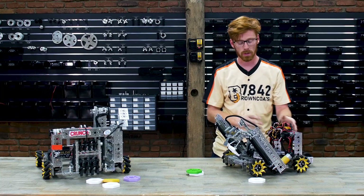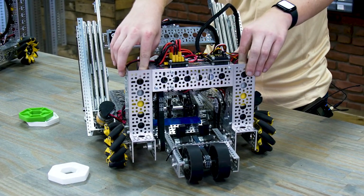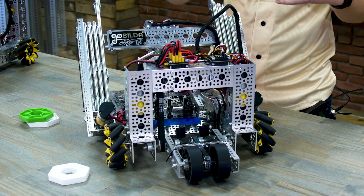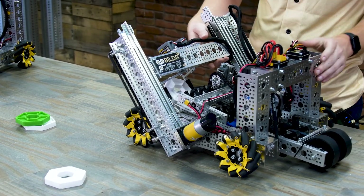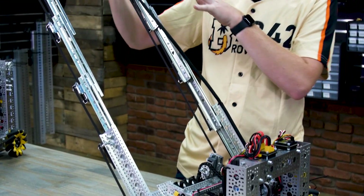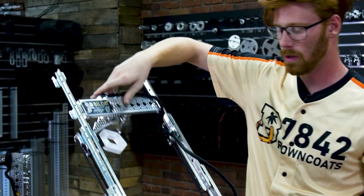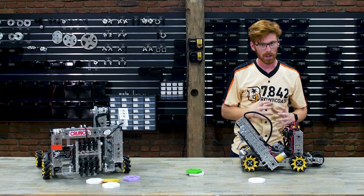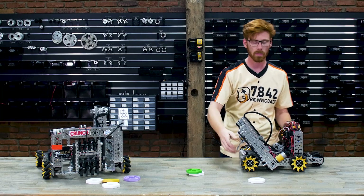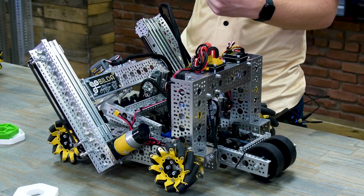The Blue Team started with a strafer as well, but they made more modifications. First, the two front motors are now vertical. This helps them make their robot shorter, but it also helps move the center of gravity forward so that when the lift is all the way extended, it doesn't move the center of gravity quite as far back. When you collapse the lift, everything stays pretty nice and short in the robot. The back two wheels are still in the channel, which is now shorter, and the crossbar is now narrower.